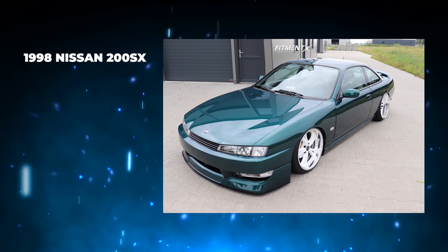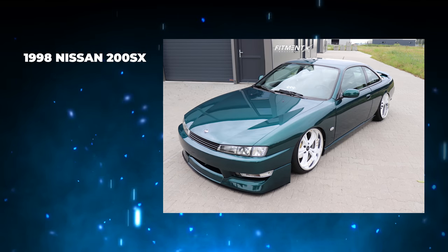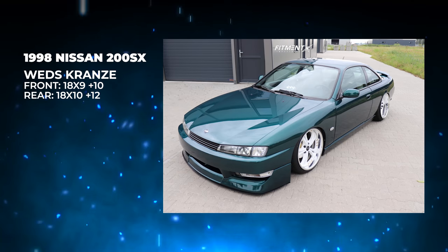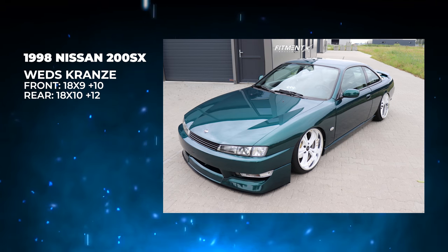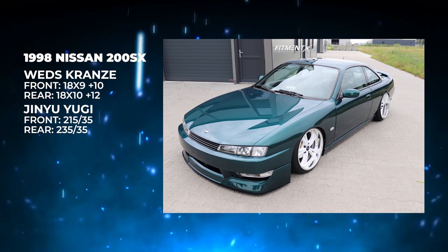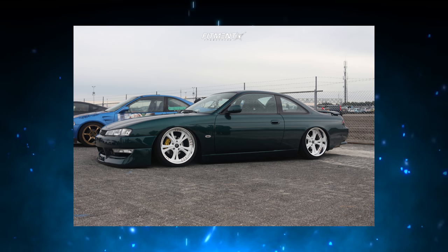Moving on to car number two. This is the Dutch Kookey — a 1998 Nissan 200. We've got some Weds wheels, 18 by 9 plus 10 in the front, 18 by 10 plus 12 in the rear, on some 215/35s and 235/35s, again on air suspension — this time an AccuAir setup. We've got some front wheel spacers of three-quarter inches, fenders rolled, and some aftermarket exterior goodies. Taking a look at the fitment here — it's real, real nice.